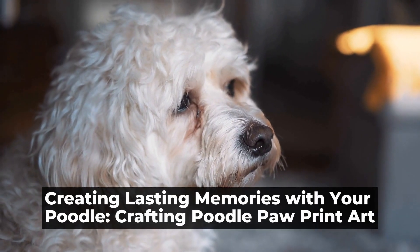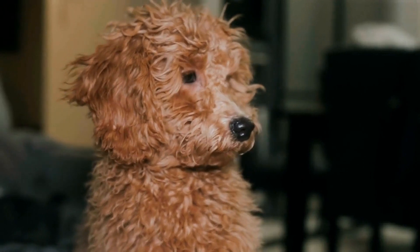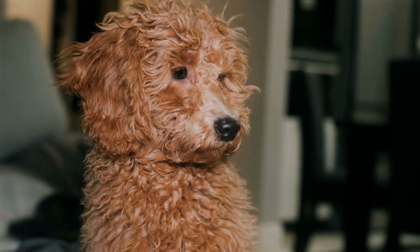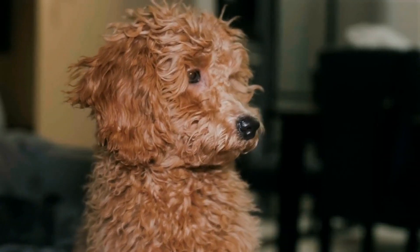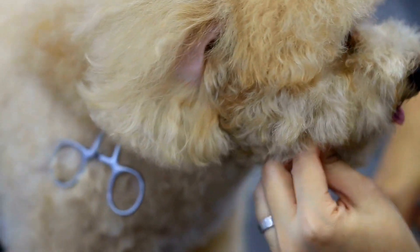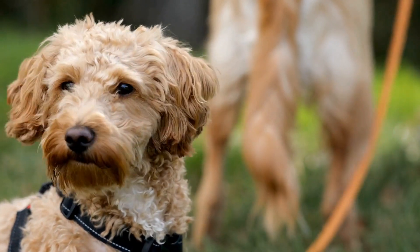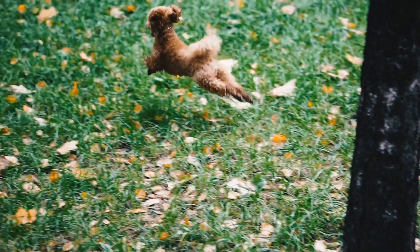Creating lasting memories with your poodle — crafting poodle paw print art. Pets play a significant role in our lives, and for many of us, they are considered family members. Our furry friends bring joy, laughter, and unconditional love into our homes. It's not surprising that we want to create lasting memories with them. One way to do this is through Poodle Paw Print Art.